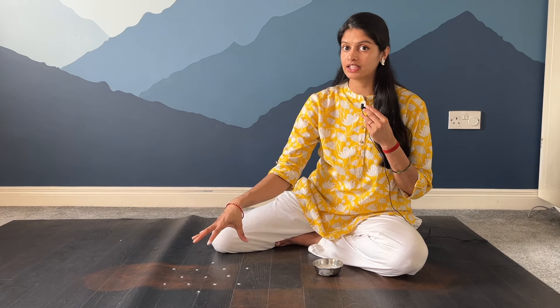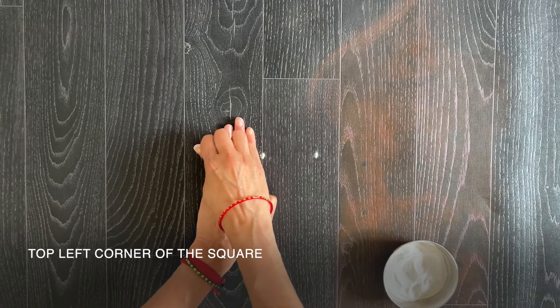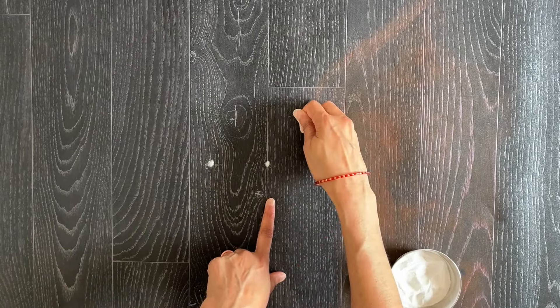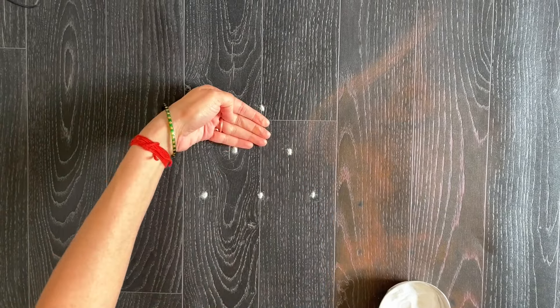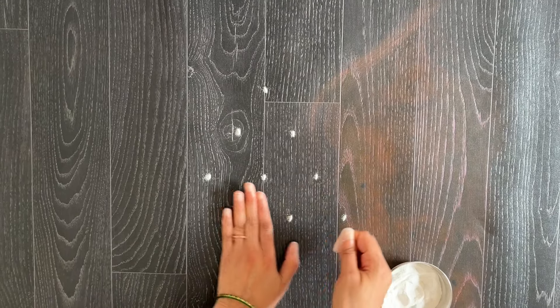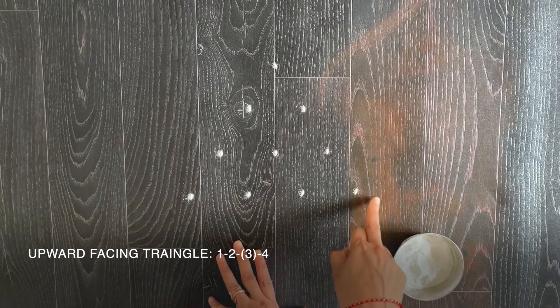Now that the dot structure for the center portion of the triangle is done, we will lay the dot structure for the two triangles at the top portion of the square — these two triangles will be facing upwards. So this was the top left corner of the square. From here, we will lay three dots with four-finger space, just like we used in the center. Three dots, and between these two, we will keep one dot — four-finger space again. And then one dot in between these two dots, also four-finger space. And below this row between these two, we will have four dots. So this makes the upward facing triangle.